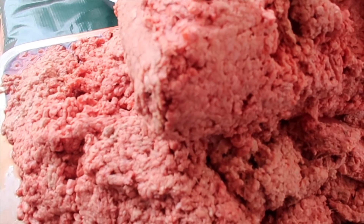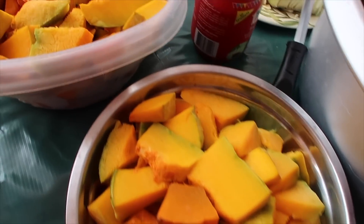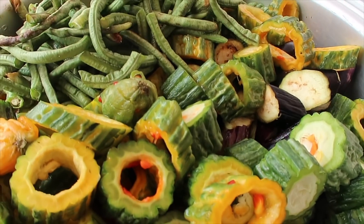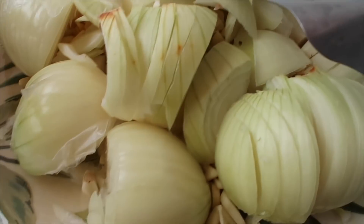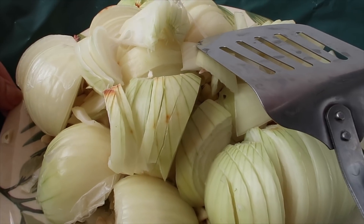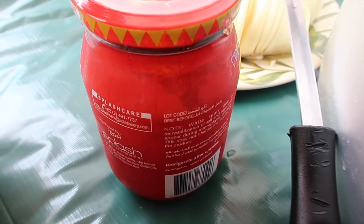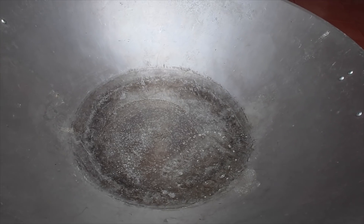Our ingredients are in here — this is like 20 kilos of beef. We have a lot of kalabasa, and all our vegetables are in order. The kamatis is at the bottom because it goes in last. We have our sibuyas and garlic — look how much. We'll be using one whole bottle of bagoong because the taste comes from this. I'm outdoors because the kawa is so big it doesn't fit inside.